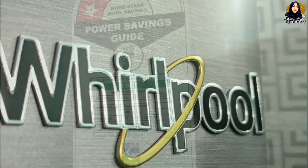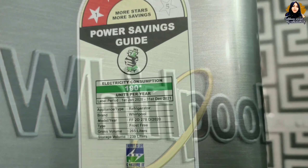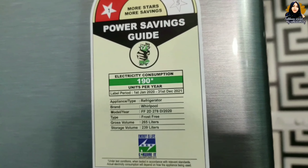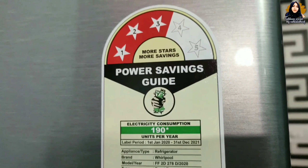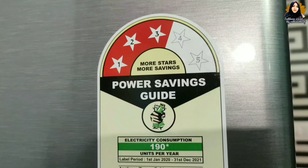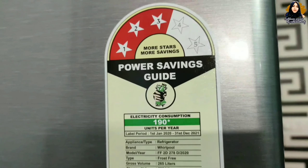This is a 3-star refrigerator. It uses 300 units per year. In our product, we would like to add more than 600 units for a year.